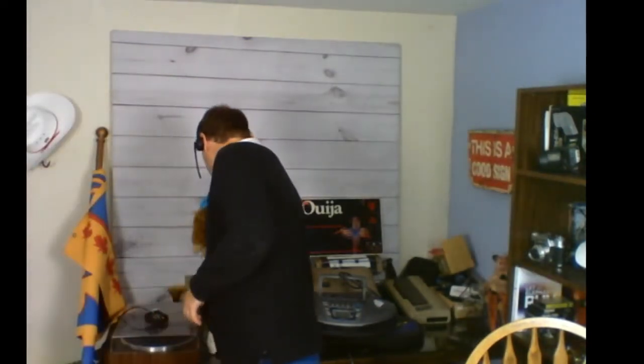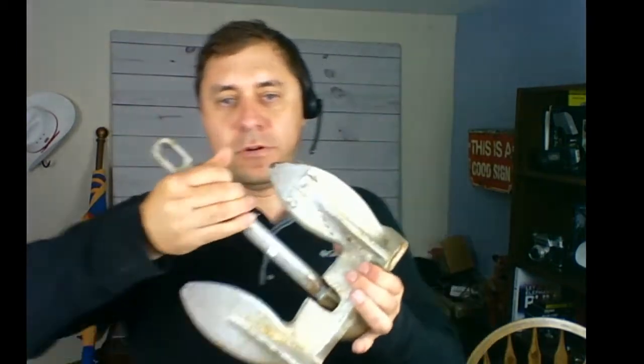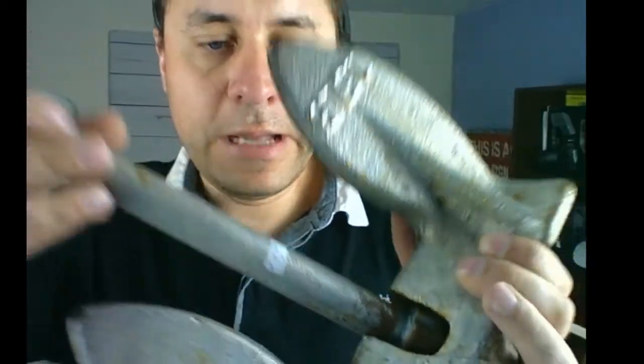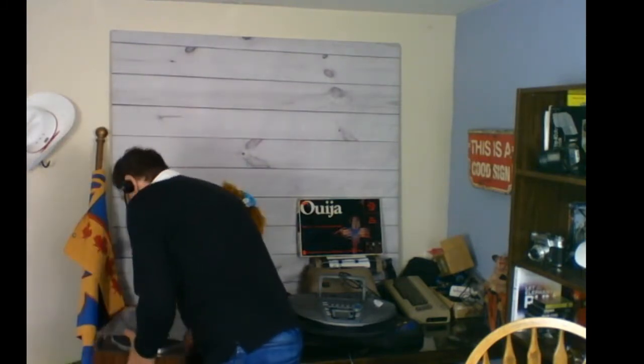Moving on — this is something unique I've never bought before. It's pretty heavy — it's a boat anchor, marked at 15 pounds. I paid $10 for this and it's going to go in the antique booth. I need to do some research, but I'm thinking at least $40 to $50. Someone will probably buy it to actually use it as an anchor, but it could also be a decoration piece — a restaurant with a nautical theme or a collector of nautical items. Price was $15 but I got it down to $10.